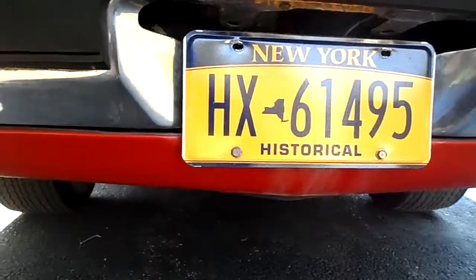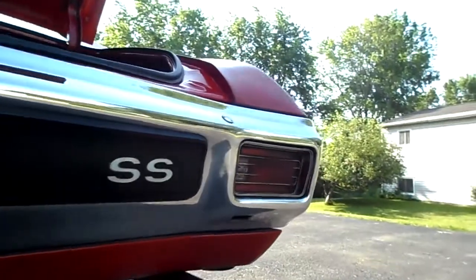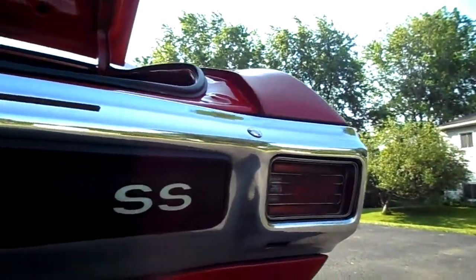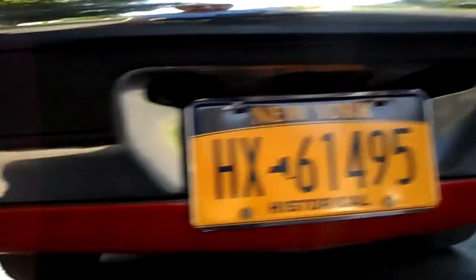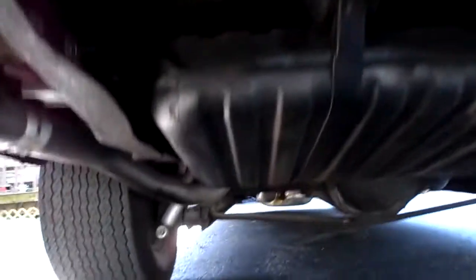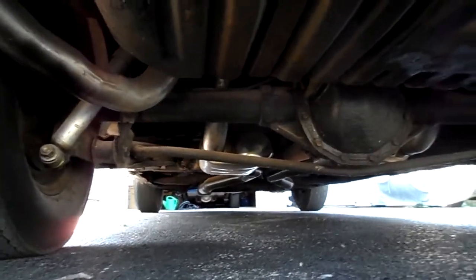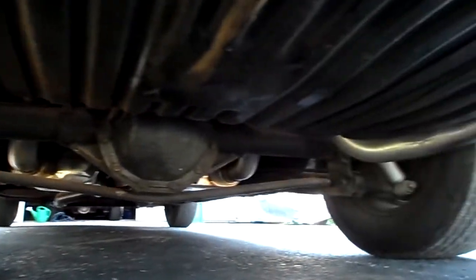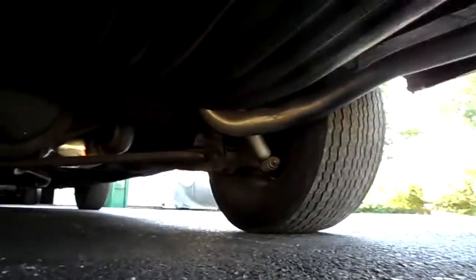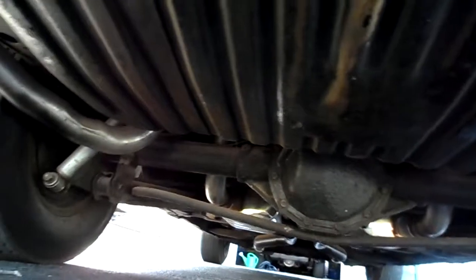I once bought a car that was restored frame off — they never put it back together correctly. I don't look for restored cars anymore because people butcher them up, put them back together, and it's never the same as how it left the factory. I like cars that haven't been restored. Look underneath — she's got the F41 suspension and the box control arms. Everything the Supersport came with, she's got. She is a real Supersport.